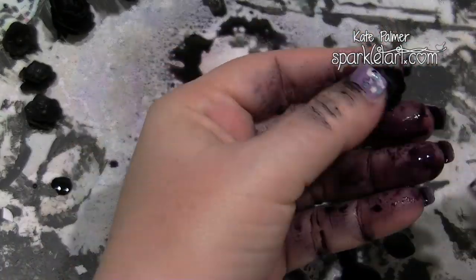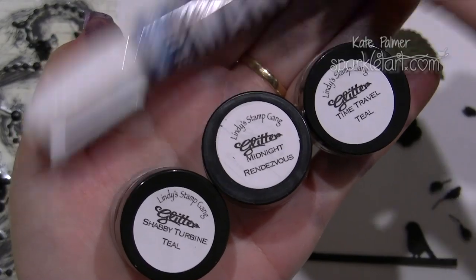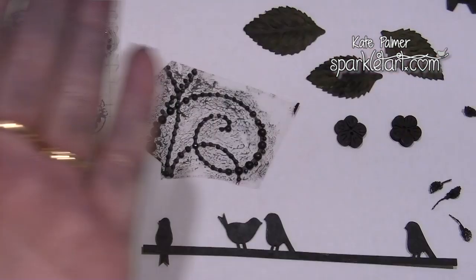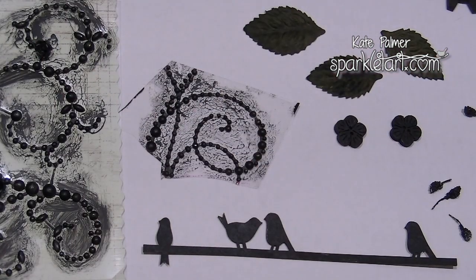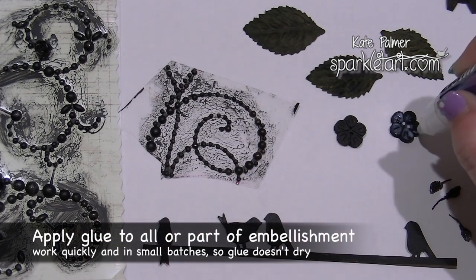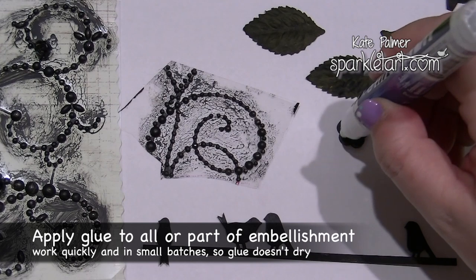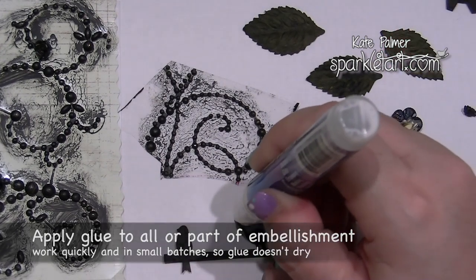To really make these pop I'm going to be using my Lindy's Stamp Gang products over the top. I'm starting with some glitter, applying it by adding a little bit of glue to my embellishments. I don't want to make a big mess and I'd like to apply fine details, so I'm adding the glue with a glue marker from Express It.